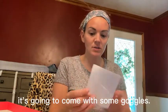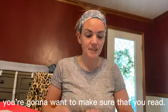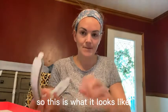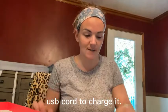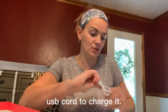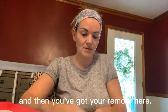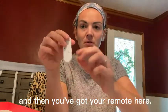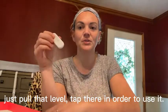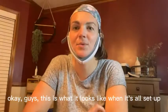It comes with some goggles, a user manual that you're gonna want to make sure you read, and then your kit here. This is what it looks like — a USB cord to charge it, and then you've got your remote. Just pull that little tab there in order to use it.